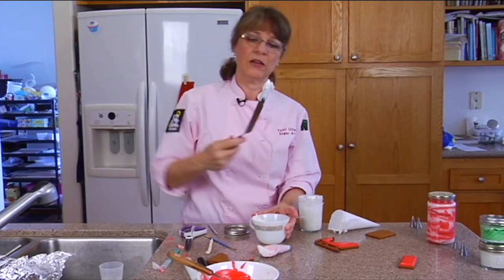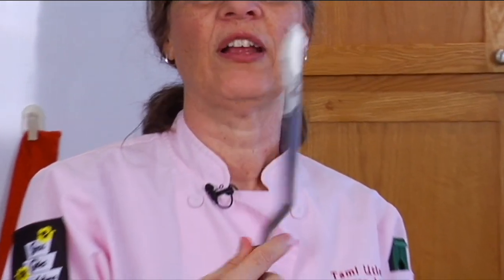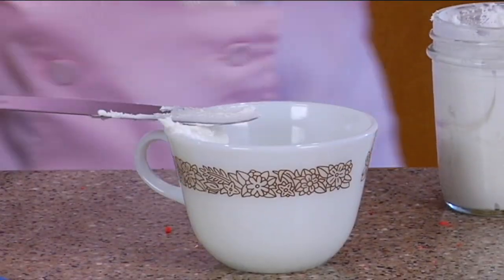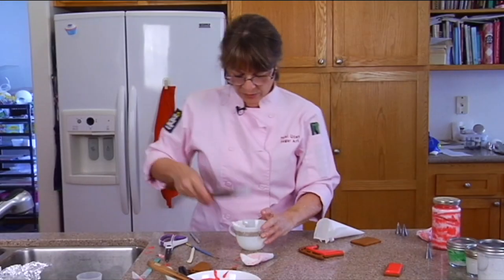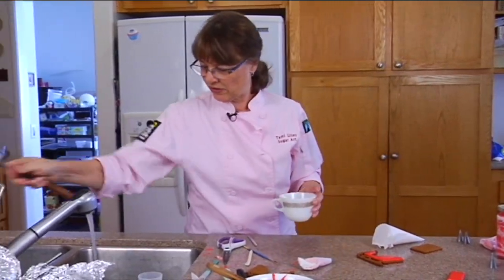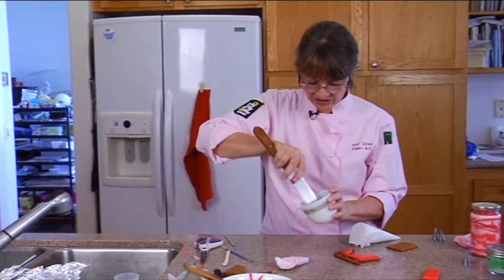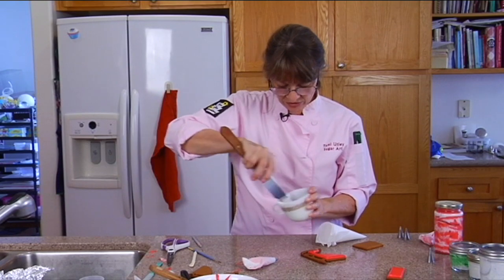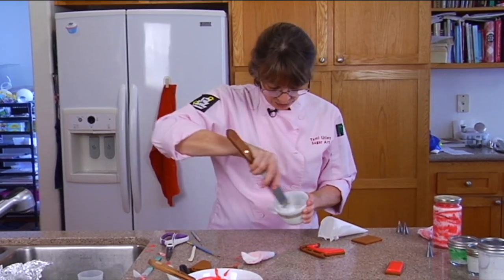See, it doesn't droop at all — it's that stiff. So we're going to soften it just a little bit to do a soft peak, and that way it will be easier to pipe. I'm just going to add a few drops of water — probably an eighth of a teaspoon. Hopefully that wasn't too much, but if it was, I've got more white to stiffen it up.